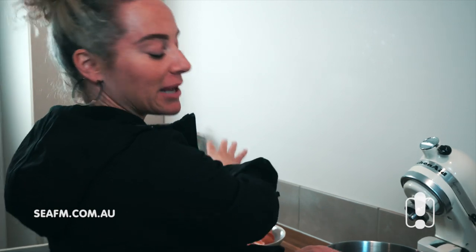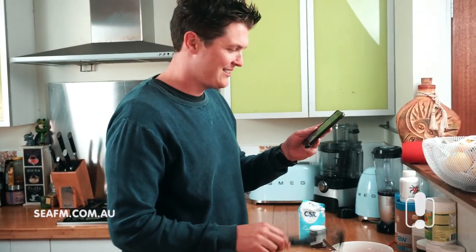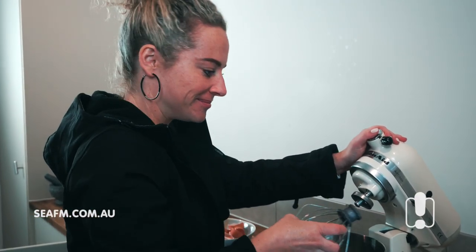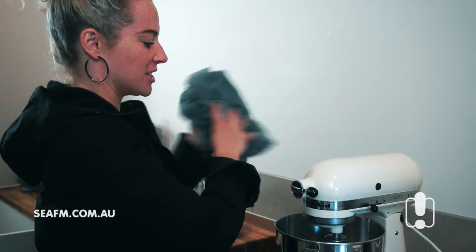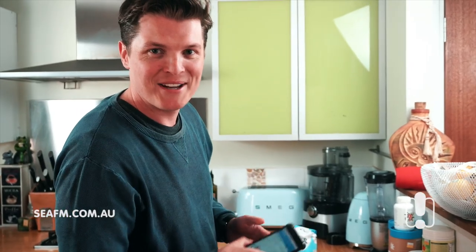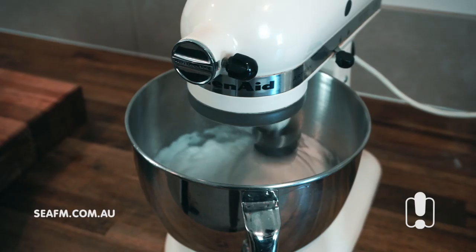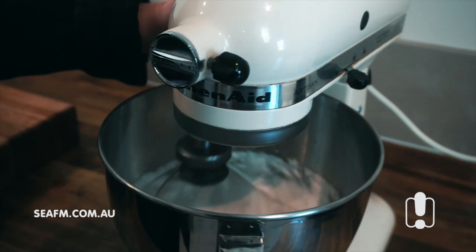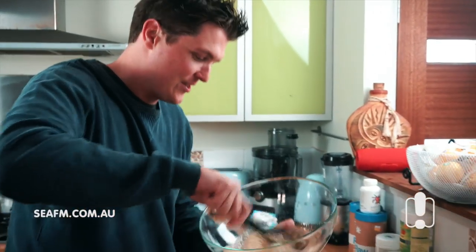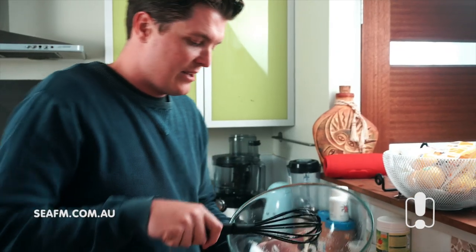Save the yolks, you can use them for something later. Using an electric mixer, it's time to beat this into oblivion until it hits stiff peaks. These egg whites need to get a stiffy. As you can see, the egg whites are now at stiff peaks — I've never seen a stiff peak before and I don't know what the hell it looks like. So this is where you add the sugar. Is that stiff or what?